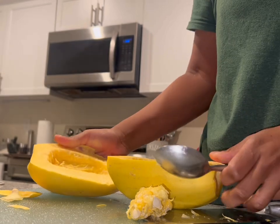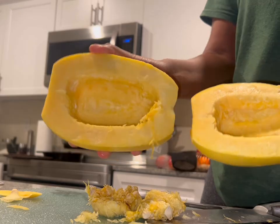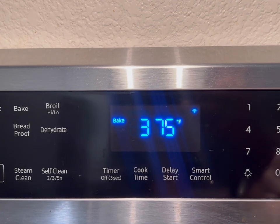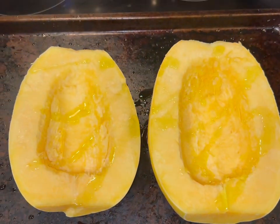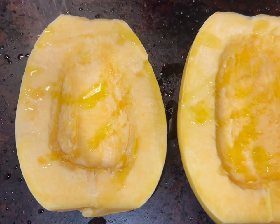After the inside is all cleaned up, you're going to bake at 375 for about 40 to 45 minutes. Put some olive oil on the inside of your squash, and then you're also going to add your salt and your pepper.